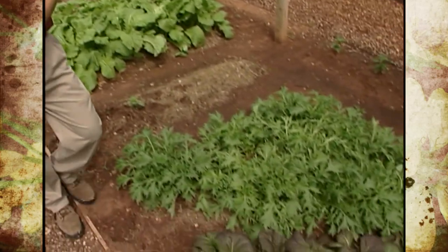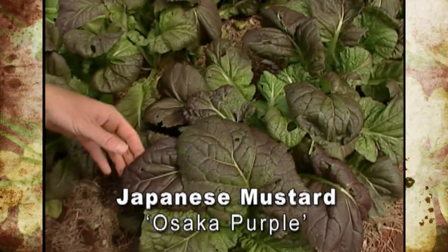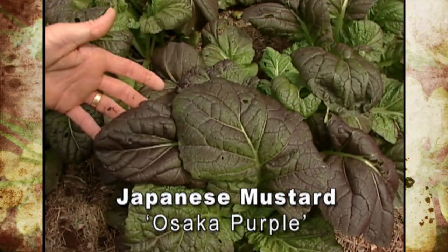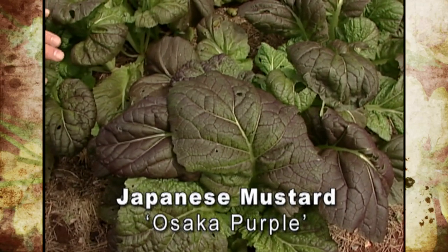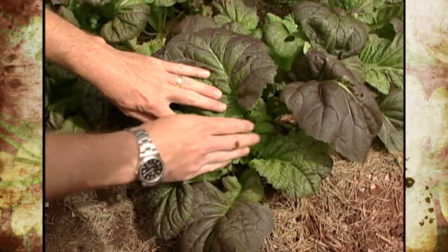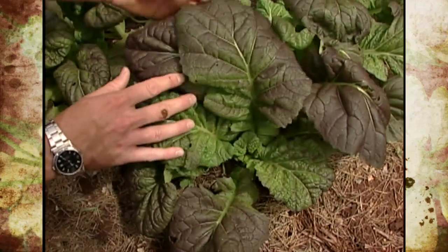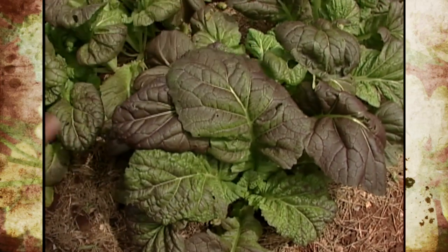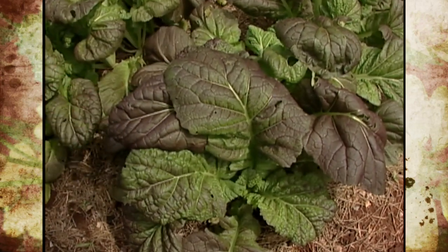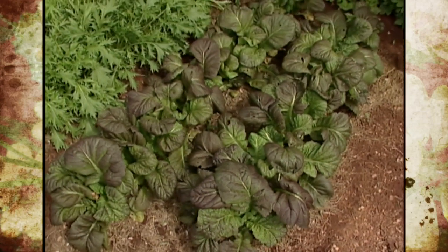Right back here are a couple of other types of Japanese mustard. This one is called Osaka Purple, and it's a very showy plant that would make a nice ornamental planting. This plant has a sharp, pungent taste, so for salads it's best to use the younger, milder new leaves, but the older leaves can be used in stir fries or steamed. The Osaka Purple Japanese mustard is also reported to have a little bit of aphid-repelling quality.